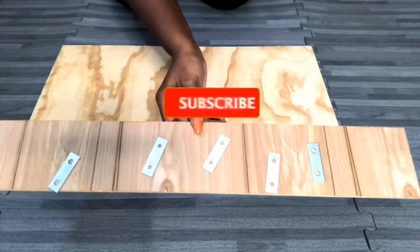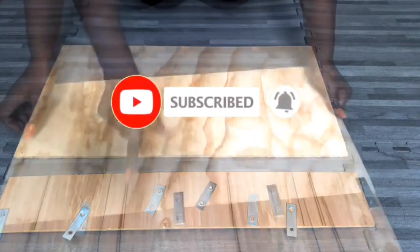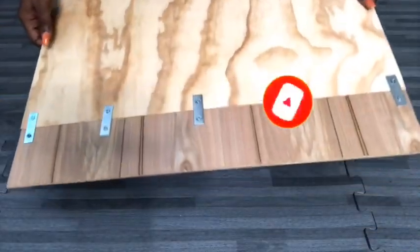Now if you're new to my channel, it's so great to have you here. Don't forget to click on the subscribe button and that notification bell so you don't miss out on any of my latest videos.